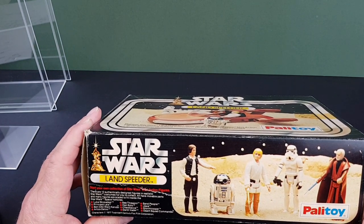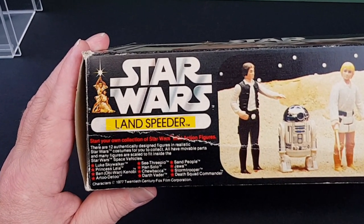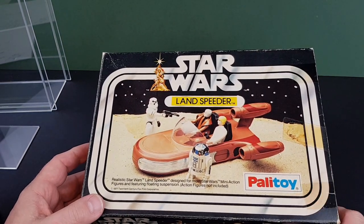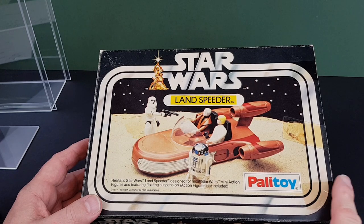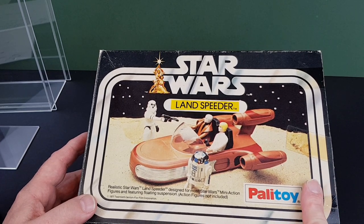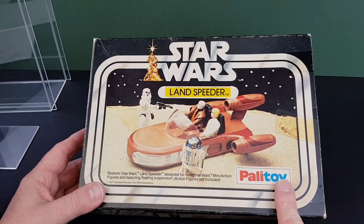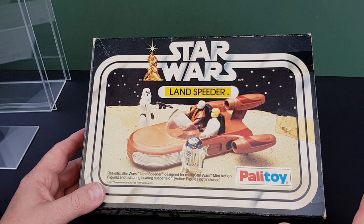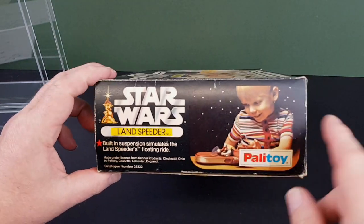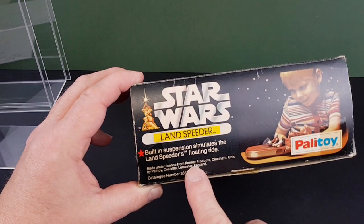When this was being put together there were just 12 in the range and they do list all 12 individually there. 'Start your own collection of Star Wars mini action figures' — well, I already had! In 1978, when I was a lad, my birthday falls at the tail end of November. I had the Palletoy Landspeeder and the Palletoy Cantina and a few figures as my Star Wars presents that year. It also says 'made under license from Kenner.'